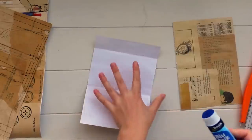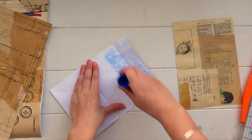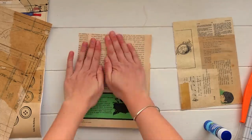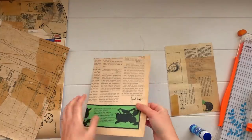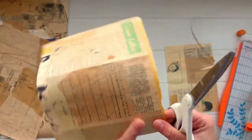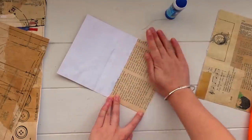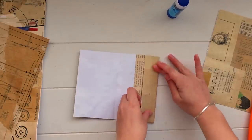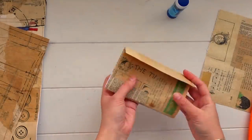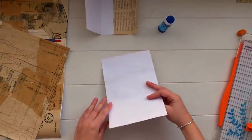Just to give the inside of that flap a little bit of pattern that matches the aesthetic of the outside, I'm taking some book page and gluing it down on just that top section — the part you'll be able to see once the envelope is closed. I want it to look like book page instead of stark white paper. I'm trimming off the excess, and since the bottom is white you won't see it once the envelope is sealed. I'm setting that first one aside for now — it's not sealed yet.